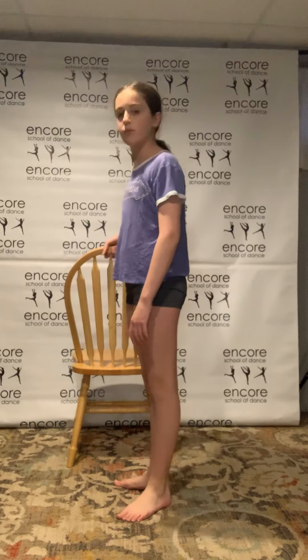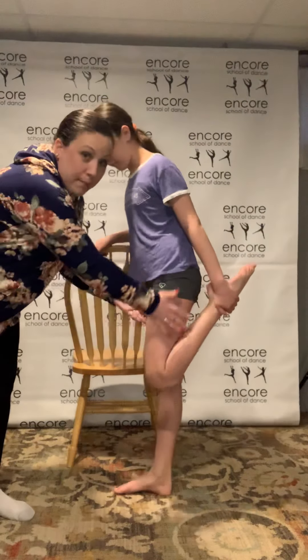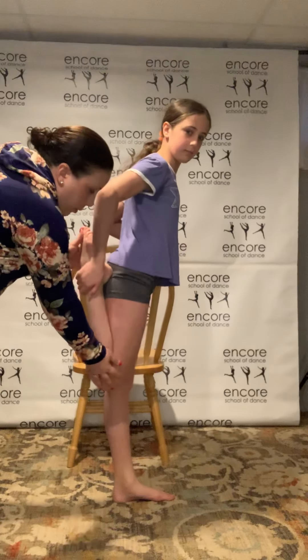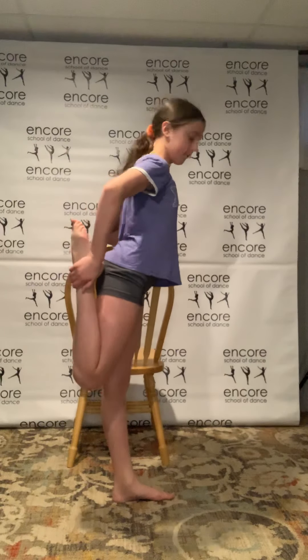We're going to do a quad stretch. Holding onto your chair or bar for just a little balance and support, grab one foot. What I want you to see when Sarah's doing this — we're not twisting, we're going straight back. If you twist that knee, that can hurt your knee even if you don't feel it right now. Hold it and take a deep breath in. Then put that leg down, switch sides, grab your bar or chair, and just pull that knee straight back — keeping it aligned. Shake it out. Good.